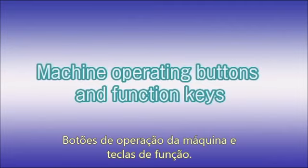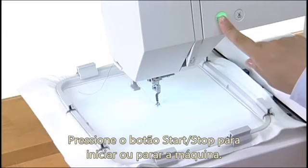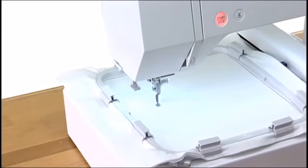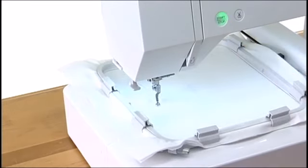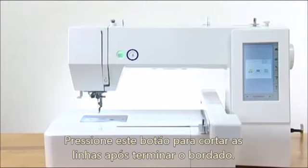Machine operating buttons and function keys. Start stop button: press the start stop button to start or to stop the machine. Thread cutter button: press this button to trim the threads after sewing.